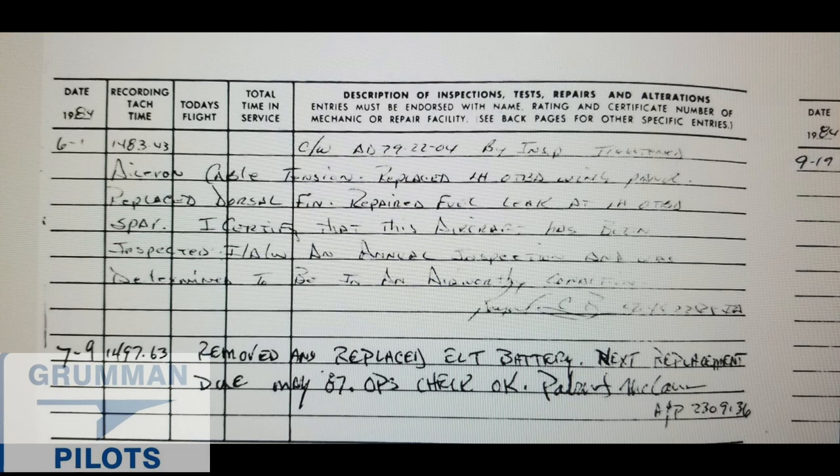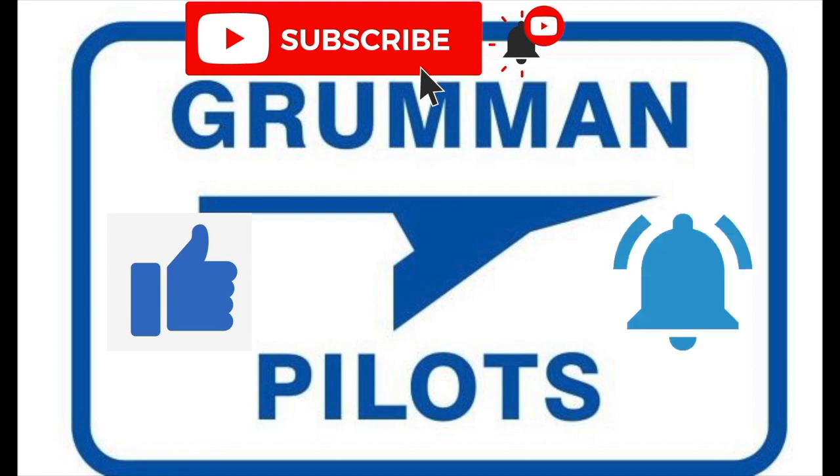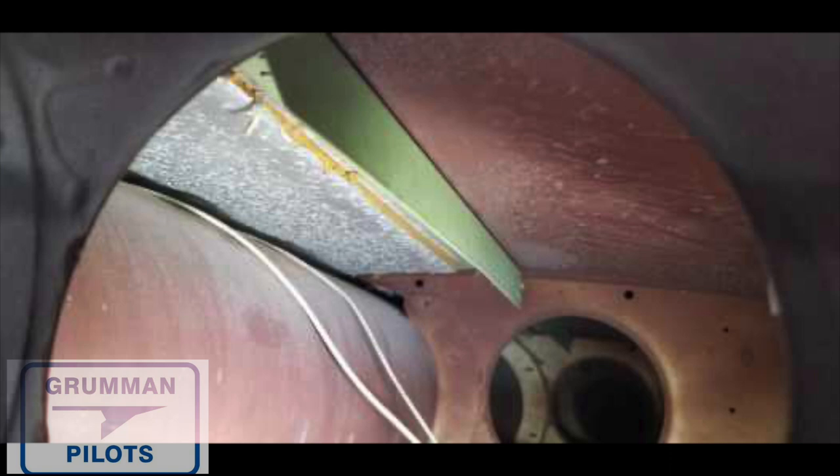Stay tuned while we go into more of the discovery of this 39-year-old surprise. Please subscribe, hit the like button, and hit notify to stay current with our content. As part of the annual inspection of this aircraft, we're looking in the outboard left-hand wing panel.